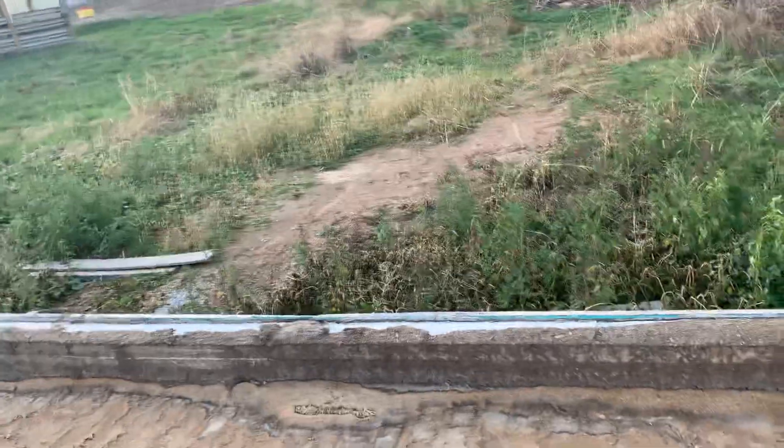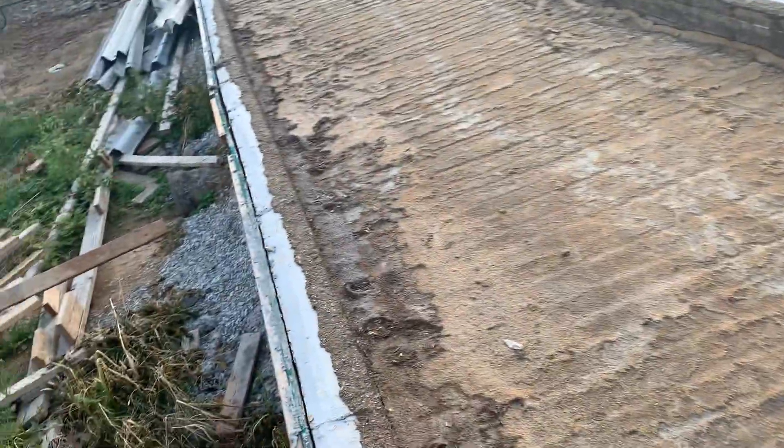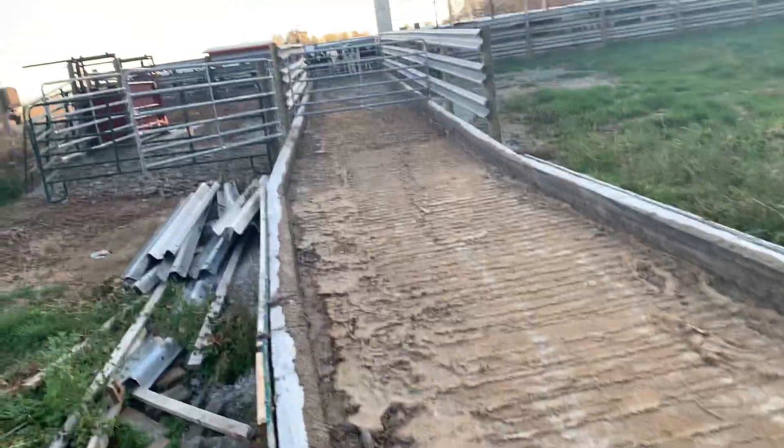I had to get in here — took my skid steer and dug all this out, then got a little mini excavator in here and dug the footer for this wall. I poured a four-foot wall all the way around, backfilled it, and put steel in every single bit of this.